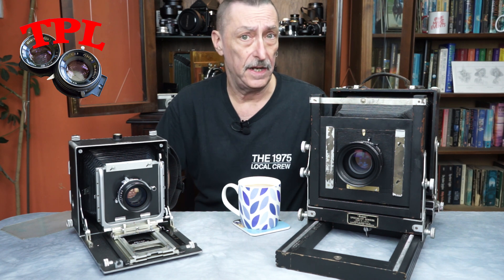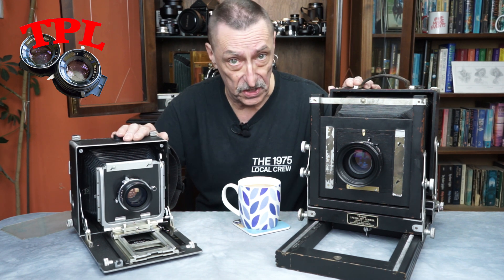Hi and welcome to my channel. Today I'm going to be showing you a really useful skill, and one that will probably save you a bit of money if you're into large format photography — and that is how to make your own focusing screen. Let's get into it.